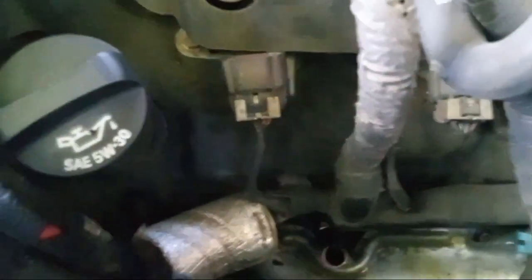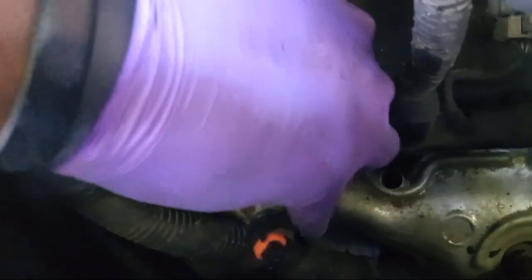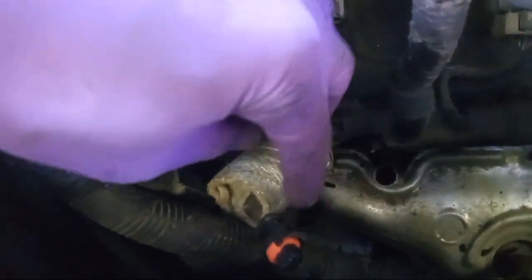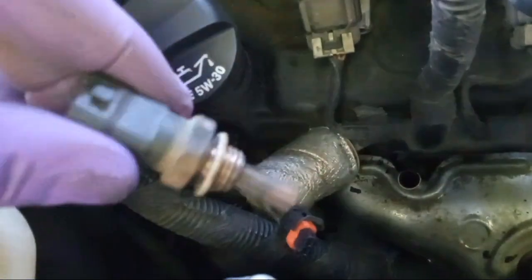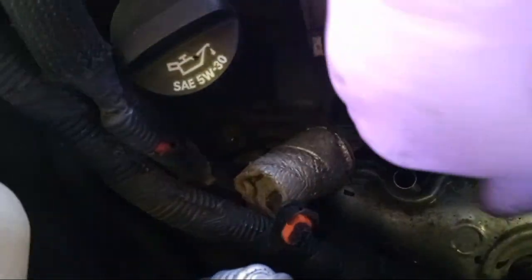You'll have this silver liquid container right here that's going to be down all the way on your engine. This is basically a heat shield, and right up underneath that will be your plug-in to disconnect your temperature sensor.